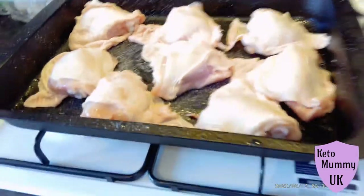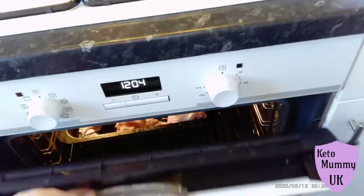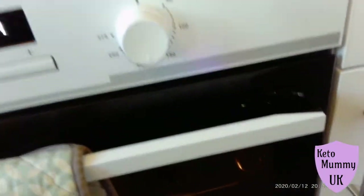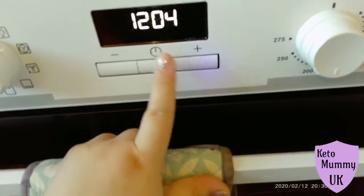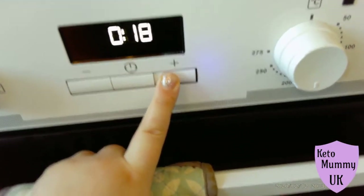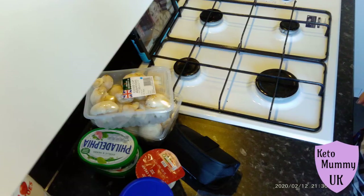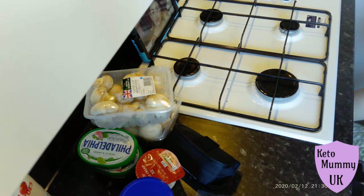As you can see here I've got my turkey thighs ready in my tray. I'm not putting any seasoning on them because I'm just going to take the skins off in a minute. Pop the oven closed and put it on around about 200 degrees on a fan-assisted oven — that's Celsius. I do that for about 40 minutes, just leave them to cook.